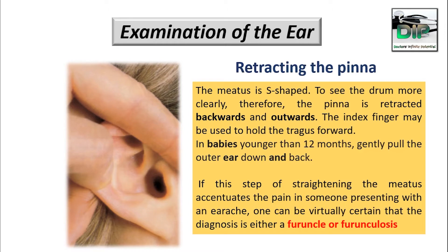While we are retracting the pinna, if the person is an adult, we have to retract the pinna backward and outward, and the index finger may be used to hold the tragus. But in the case of babies younger than 12 months, we have to gently pull the outer ear downward and backward. If this step of straightening the meatus accentuates the pain in someone presenting with an earache, then we can be certain the diagnosis is either furunculosis or perichondritis.